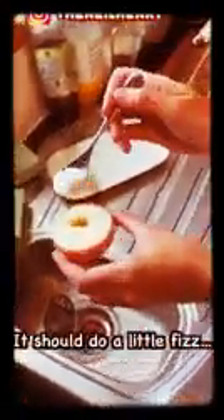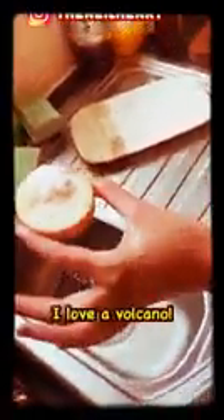Yeah, you should do a little bit of fizzing. Go, go, go. You're perfect. Just let that bubble. Oh my God. Let that bubble — I love a volcano. Let that bubble. Just rub it in a little bit. So that little hole that you had there, remember where that hole is.